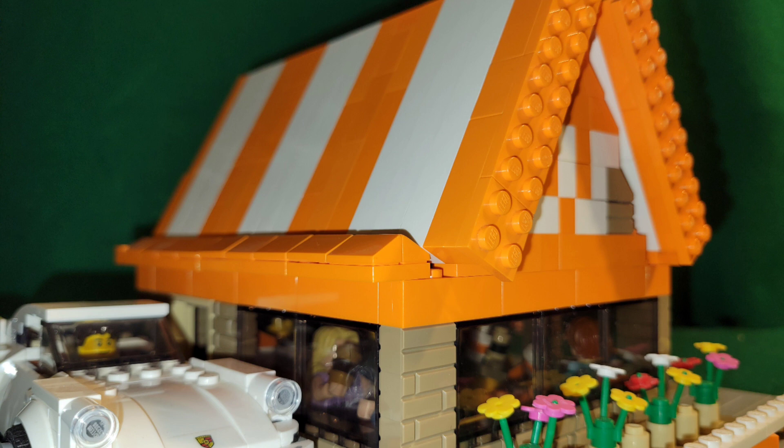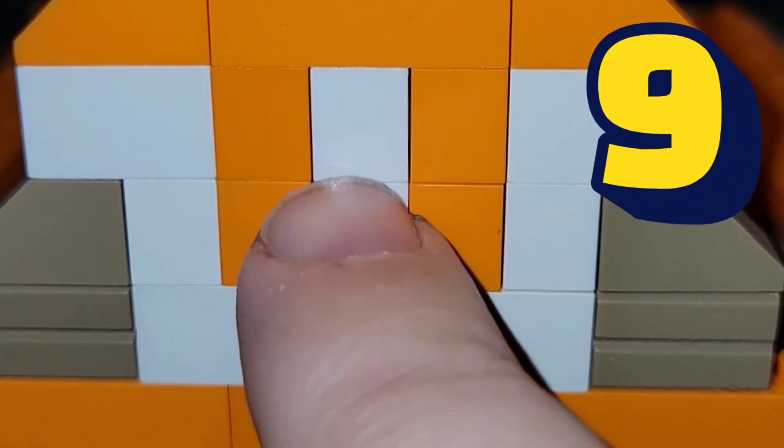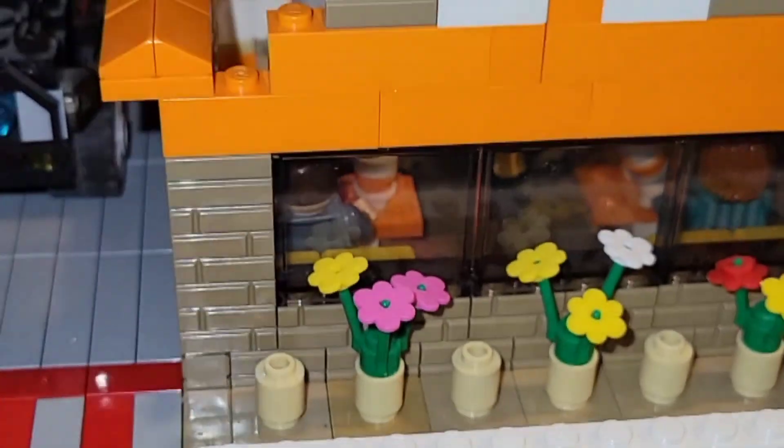It's really the simple touches — those little subtle details — that make your creations pop. Like this brick-built W built into the front wall of the building, the little flowers along the front, and of course a drive-through with an actual functional window.